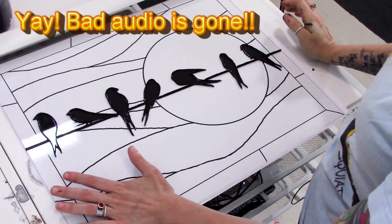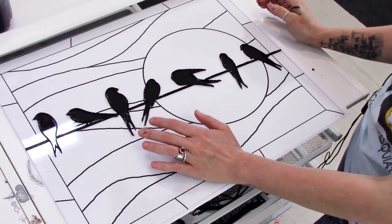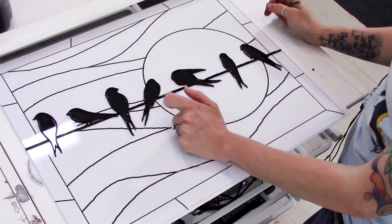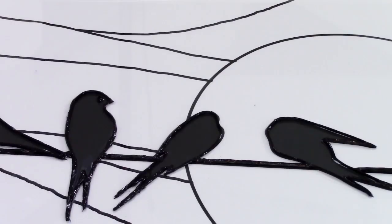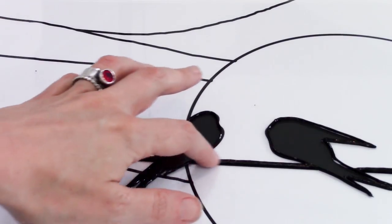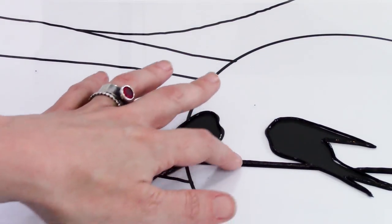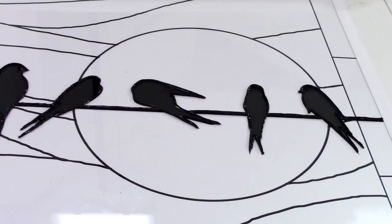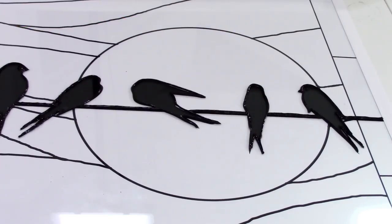That's all I'm going to do for today. I outlined the birds and did the wire. Tomorrow when I come back, those will be dry so I won't have to worry about messing up a bird again or putting my hands into anything — I can just start on the other areas. So yesterday we did the birds and the wire and it is completely dry now, so I don't need to worry about messing that part up or touching it. Now I'm going to start on the sun and work out from there. I feel like you probably have a pretty good grasp of what I'm doing — if I come across anything else you need to know I'll let you know, but for the most part the rest of this is going to be in time-lapse.